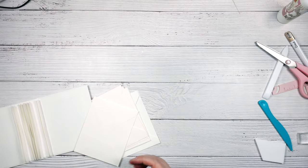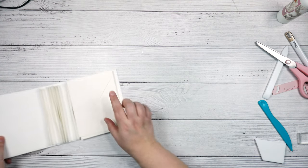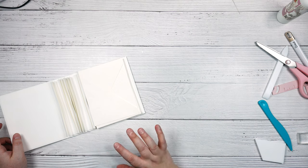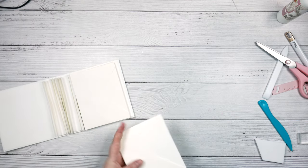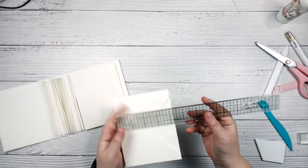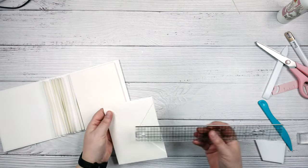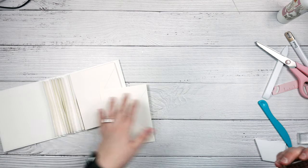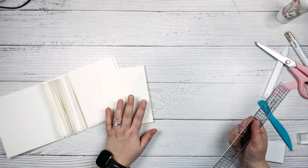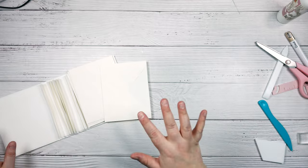You're going to want to take your pattern paper — whatever pattern paper you're using — and cut 20 pieces that are five and a half by four and a quarter. Because our envelopes are four and a half by five and three quarters, I'm going to leave one eighth of an inch around all sides, which is a quarter inch total. So that's four and a quarter by five and a half, and you need 20.